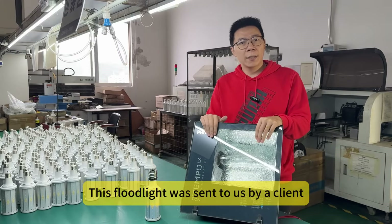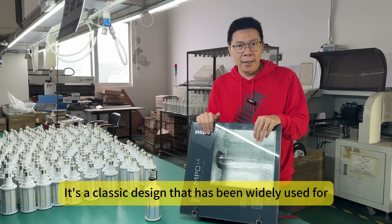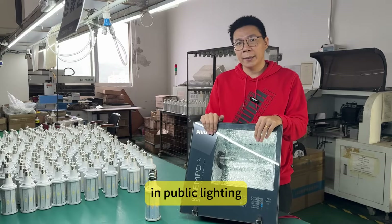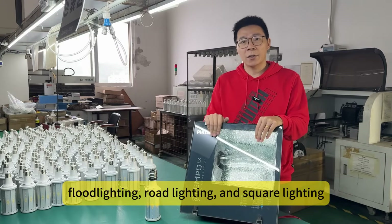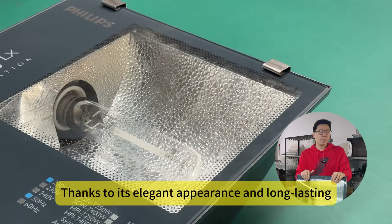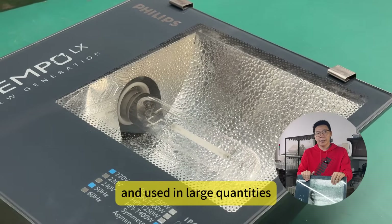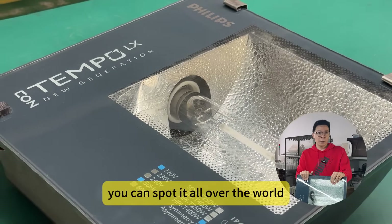This flowline was sent to us by our client. It is a classical design that has been widely used for over 13 years in public lighting — flood lighting, road lighting, and square lighting. Thanks to its elegant appearance and long-lasting durability, it's tremendously popular and used in large quantities. You can spot it all over the world.